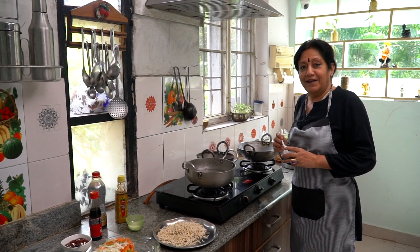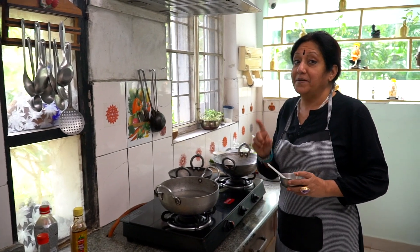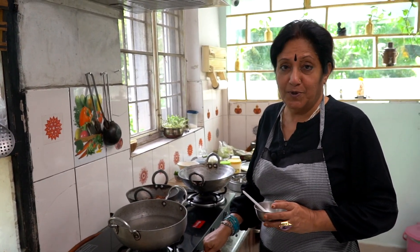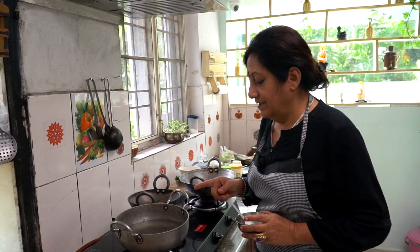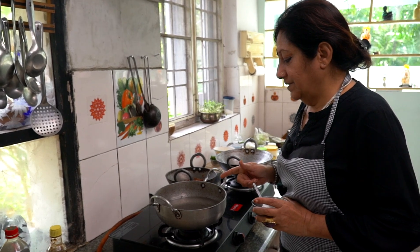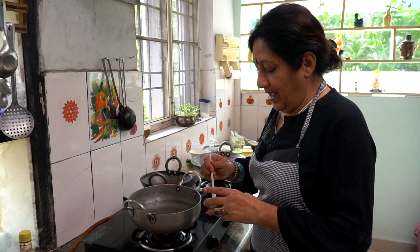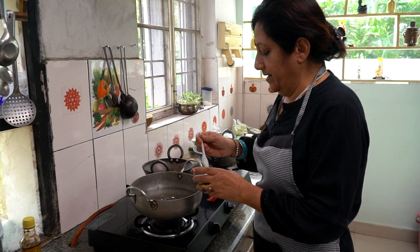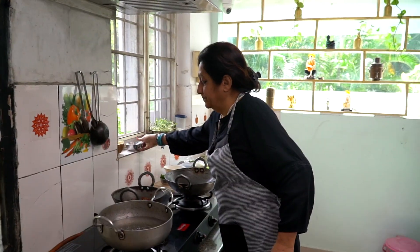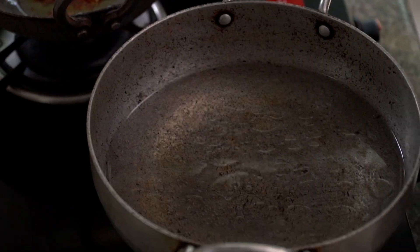Hello Sharan, are you here? It's a great time. I am going to do American Chop Suey. Right time — you can add a spoon of any oil. Add some oil.